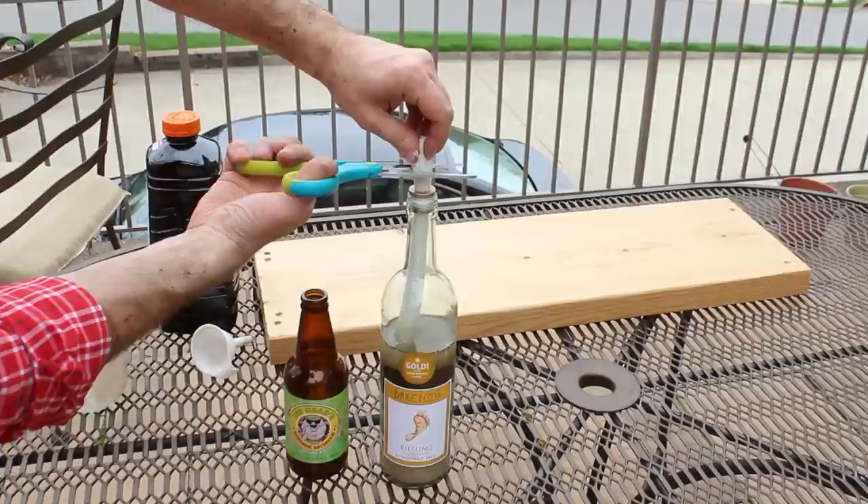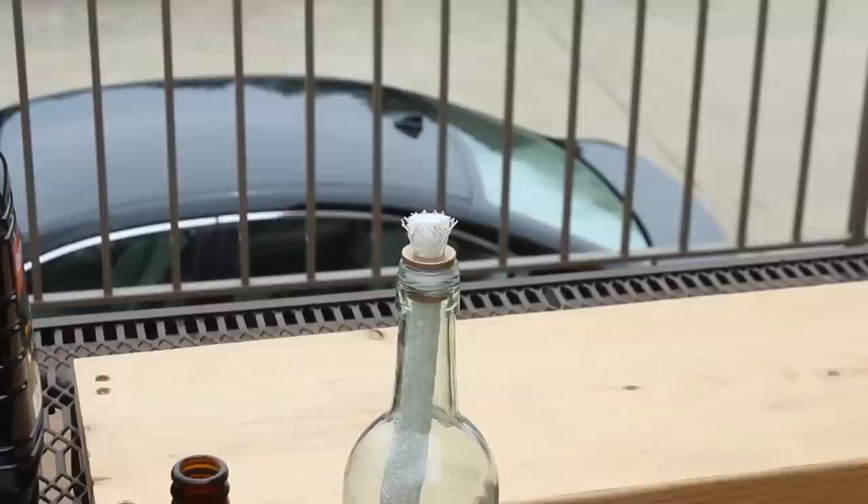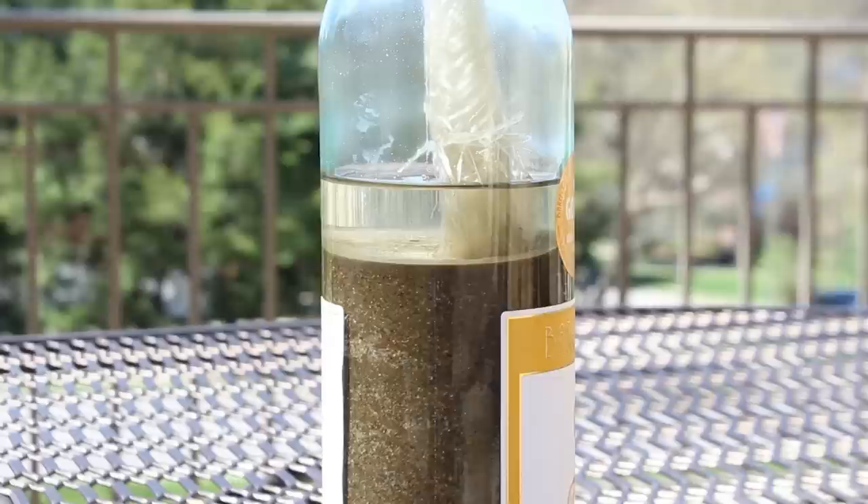Feed the wick up through the bronze flange, plop the flange down into the bottle, seal it tight with the top of the bottle, cut the wick to about one inch above the flange, and all you have to do now is let it absorb for about 10 to 15 minutes and light the wick.